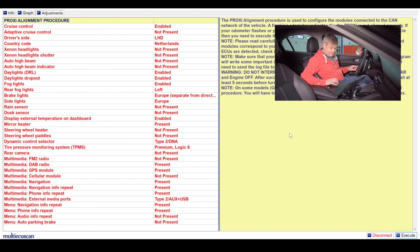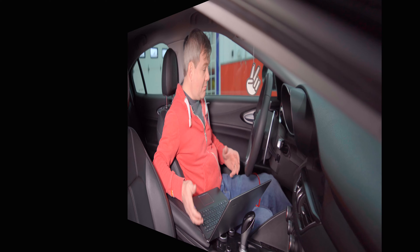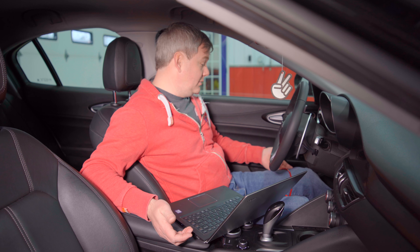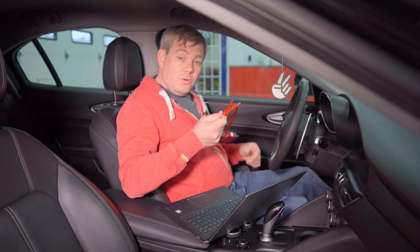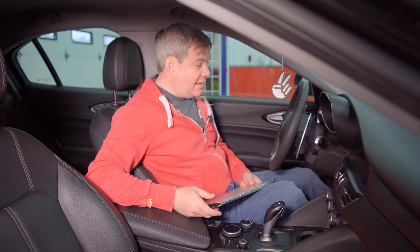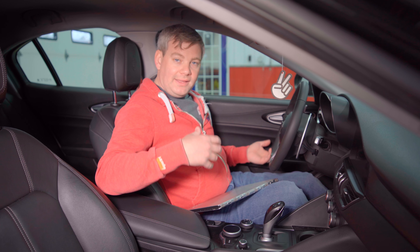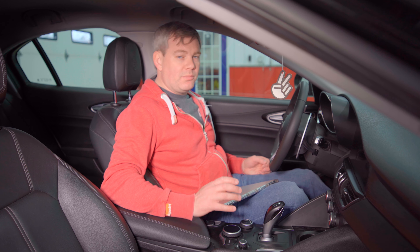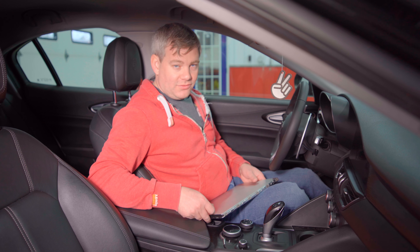Now it wants you to turn the key off. Press Yes to continue. Then it takes you back out to the main screen and the proxy alignment procedure is completed. At this point you can disconnect and shut down the software, then disconnect your OBD connector and shut down your laptop — you're pretty much done. Go out and drive the car and confirm that everything works. If it didn't work, go back in and just make sure that it took. I've had it happen a couple of times where the proxy alignment said it worked but it didn't — I just redid it and it worked just fine.